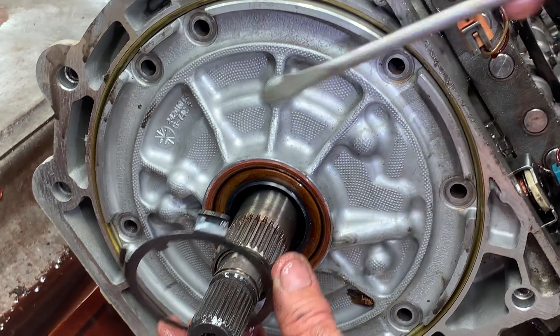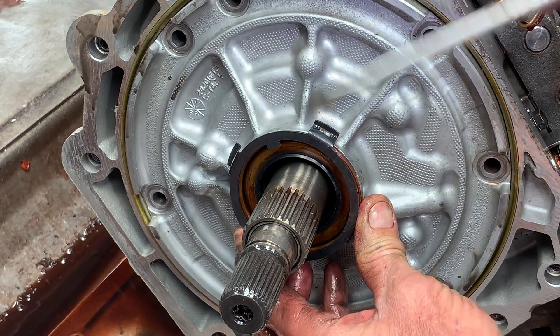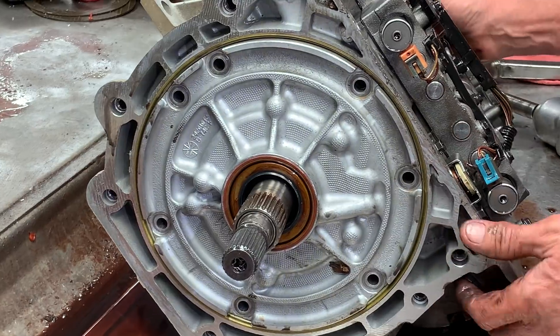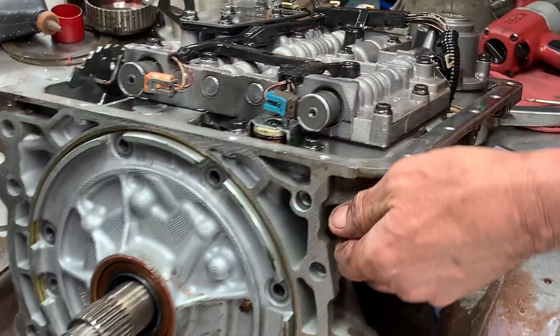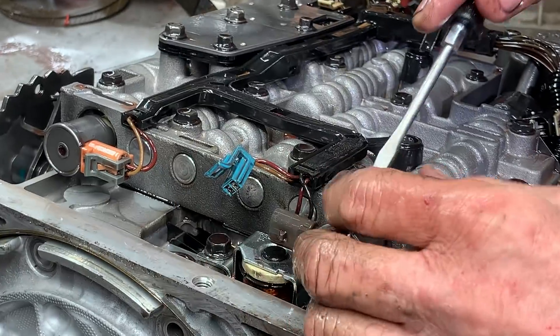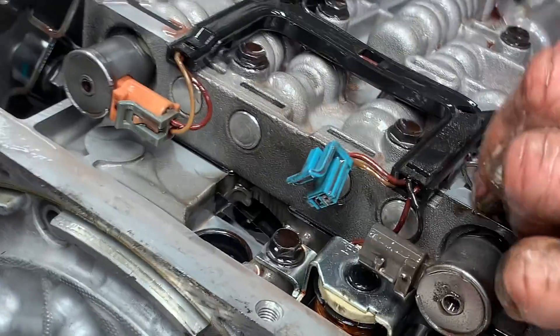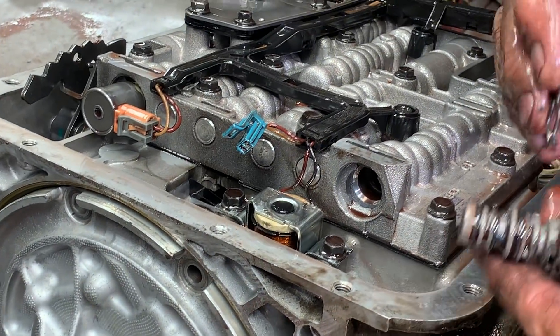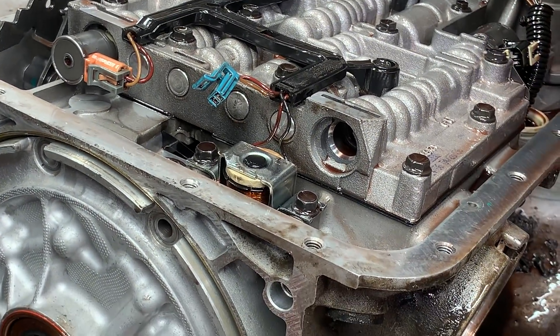Glue your seal in, put a bead all the way around the seal, pop that back on there, let it dry — and then it's going to take a lot to get that seal out after that. This thing's got so much metal in it, it has splinters all through my hands.